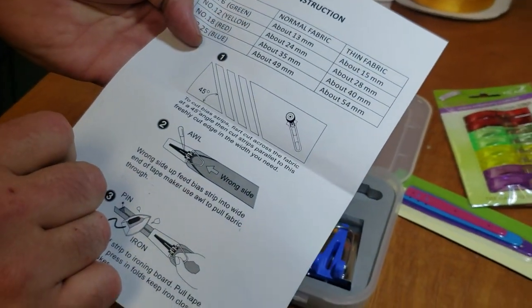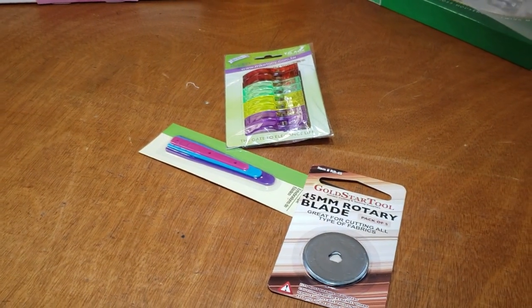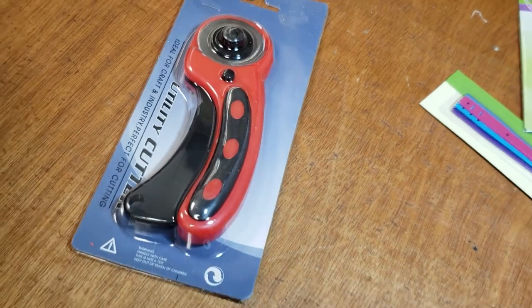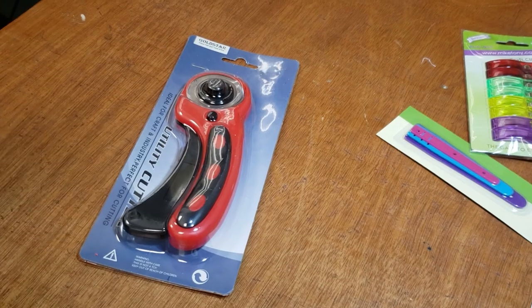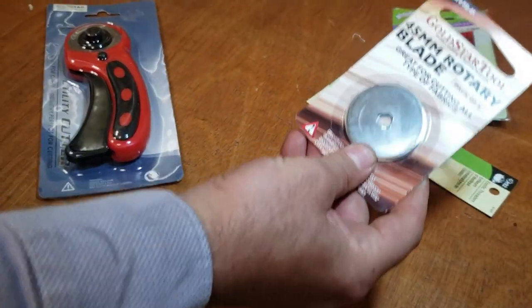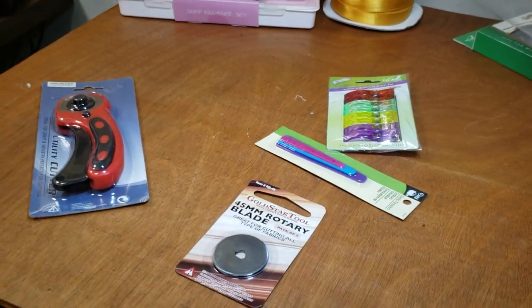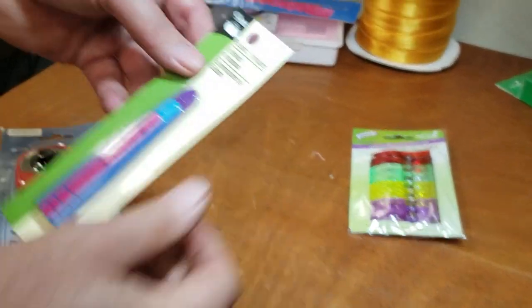Everybody must have a rotary cutter. This is the Gold Star rotary cutter - not very expensive but people love them. We also have a cutting mat and we sell tons of replacement blades. The Gold Star Tool 45mm rotary cutter blade - we also have them in 28mm and 60mm.